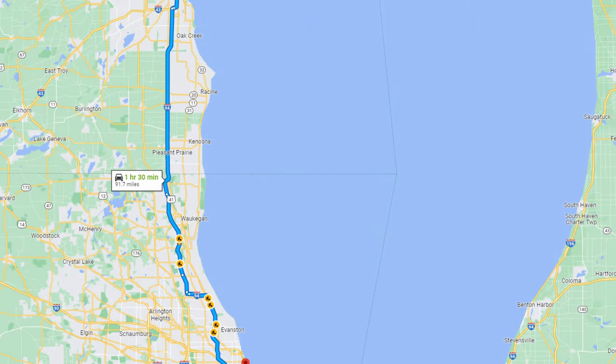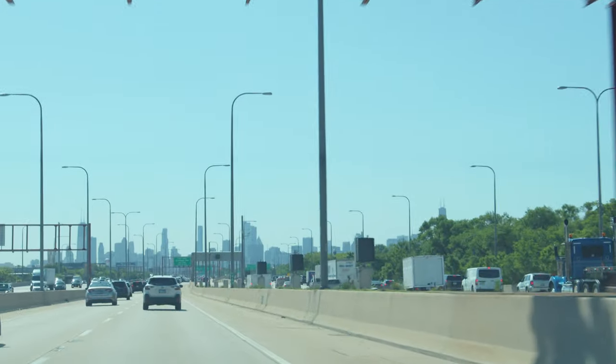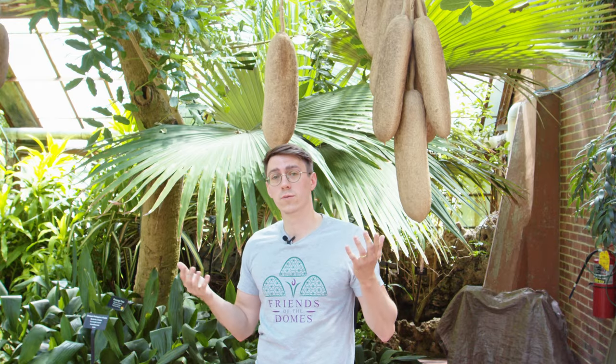We are going to be taking these to the Lincoln Park Conservatory. The drive for the most part was pretty easy — it didn't take too long and there wasn't much traffic so we got there in pretty good time. We are at the Lincoln Park Conservatory, we've finally delivered the flowers, and we're just going to take a look at their sausage tree before we head out.